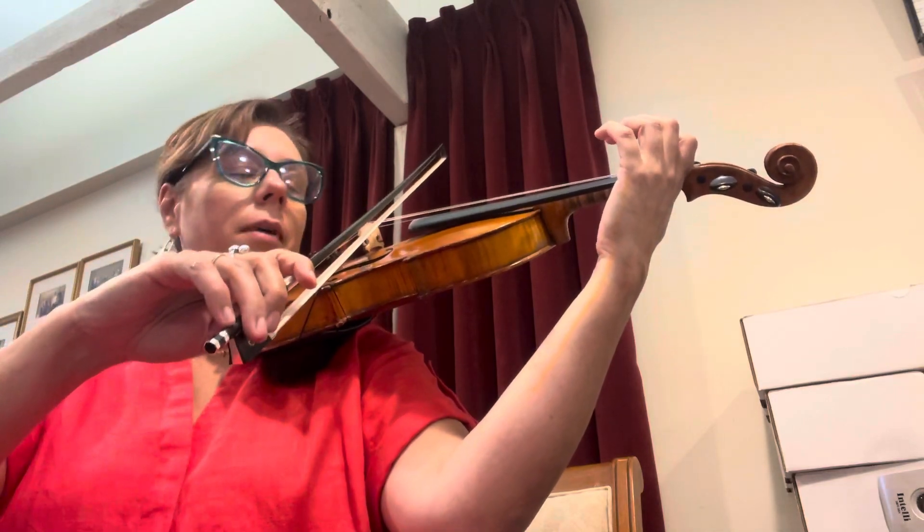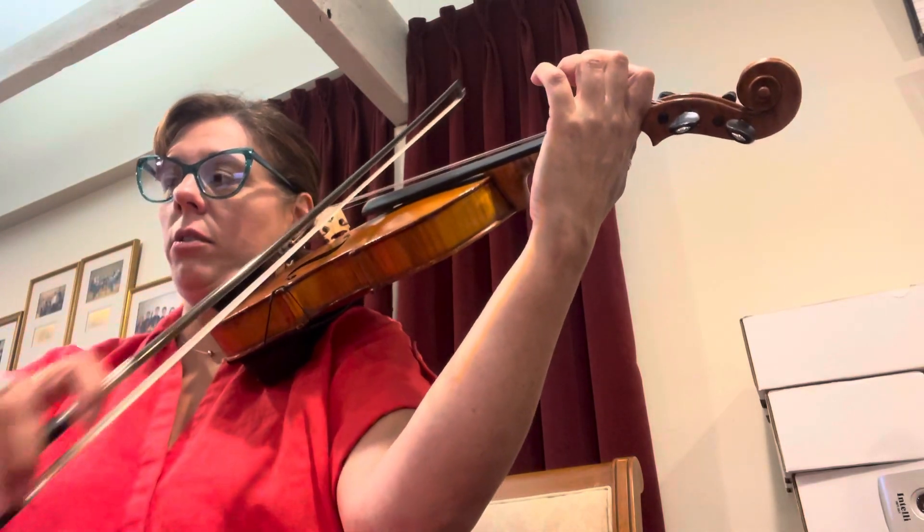Okay, ready — get up into position, helicopter your bow down onto E, roll it to A, roll it to A. Play open A, ready, go. Go to E.